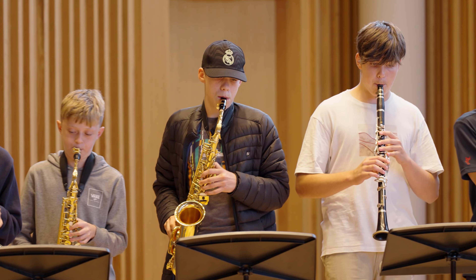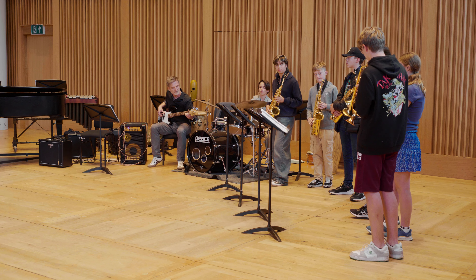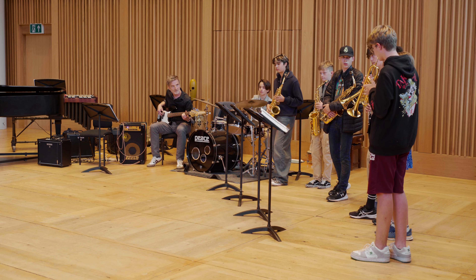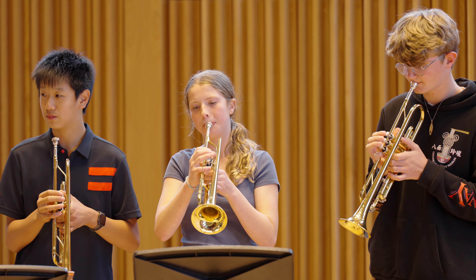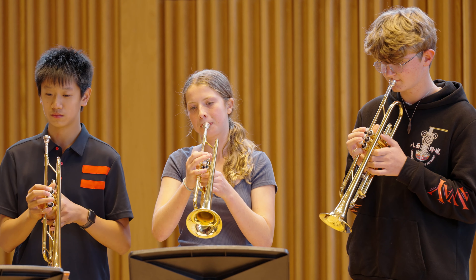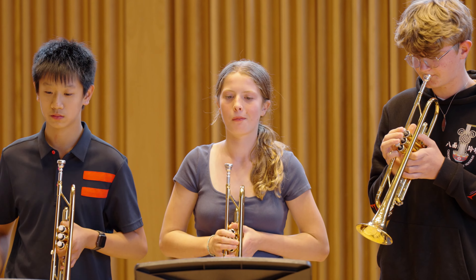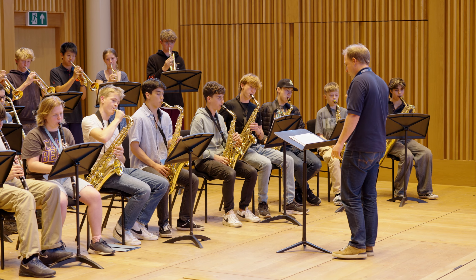We start the day working in combo groups depending on ability, from beginner improvisers right through to advanced improvisers. Then we split up into harmony groups, again working according to level. The most important thing for me was learning how to improve my finger coordination and patterns — it's really helped, because now I can improvise more freely and I feel a lot more confident in everyday playing.